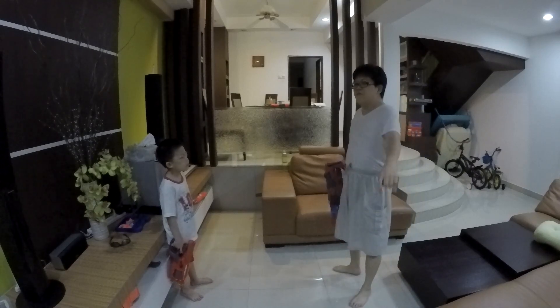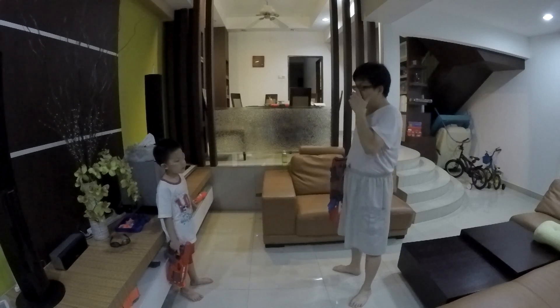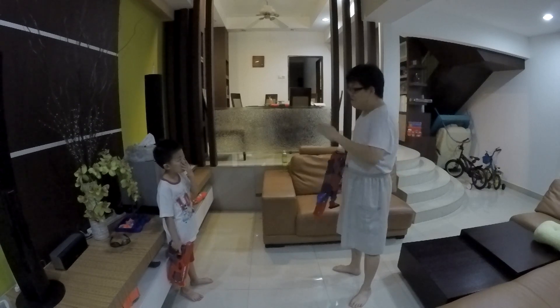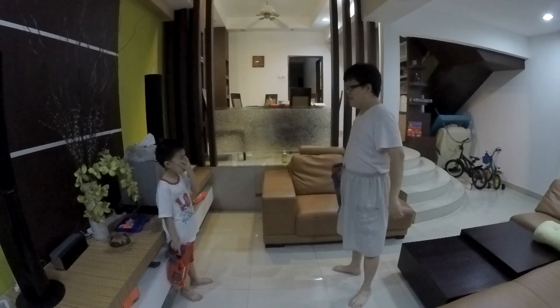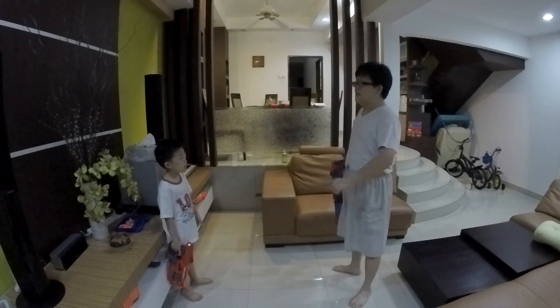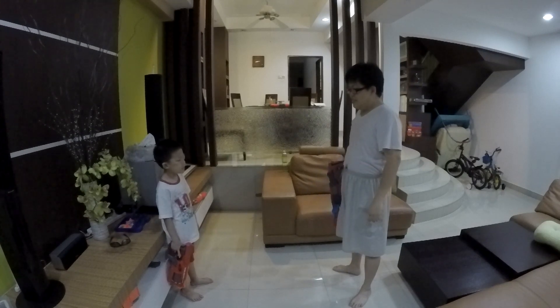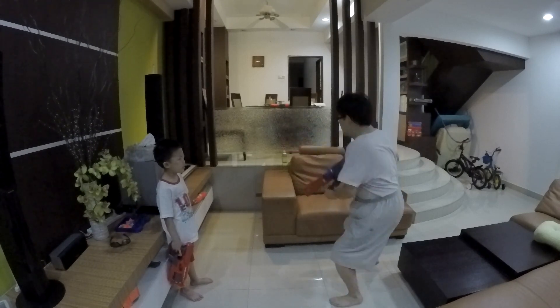Okay everyone, so today we're going to test the new camera. It's a GoPro Hero 4 Black Edition. One of the cool things is that we can do 1080p at 120 frames per second. I don't get it. Okay, it means we can do super sweet slow motion shots. I still don't get it. It's okay, we just test.